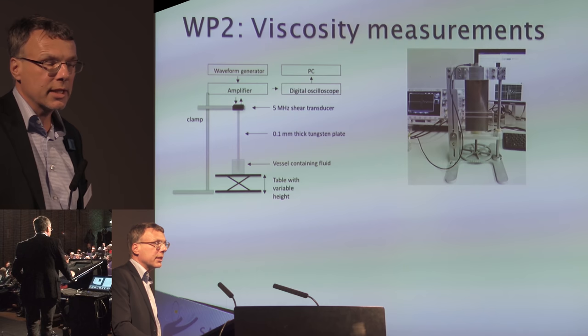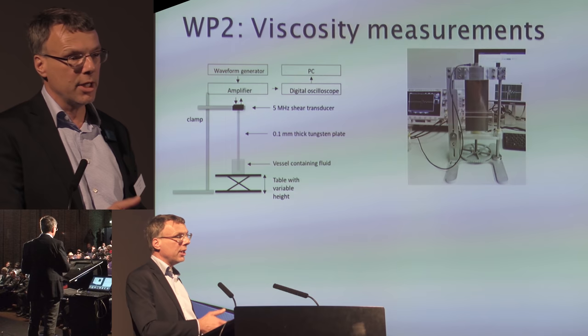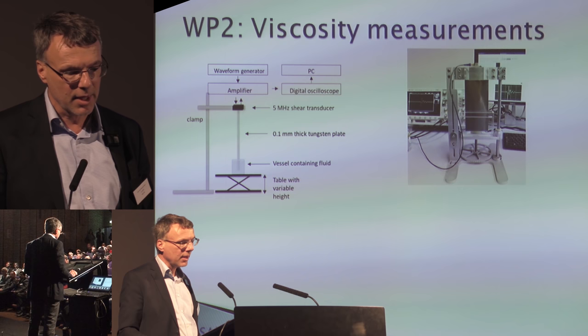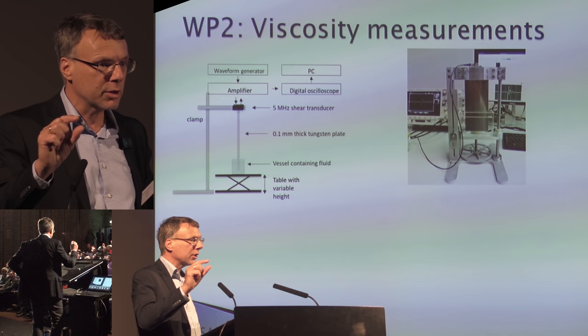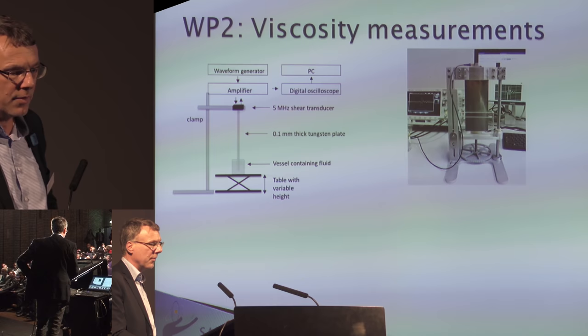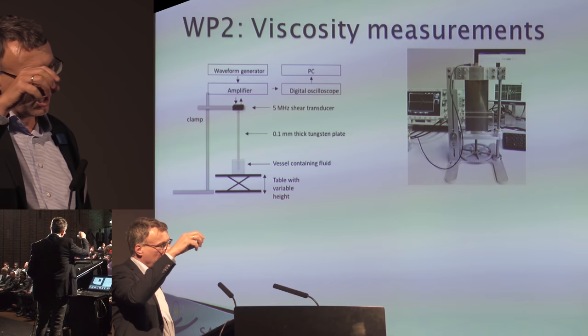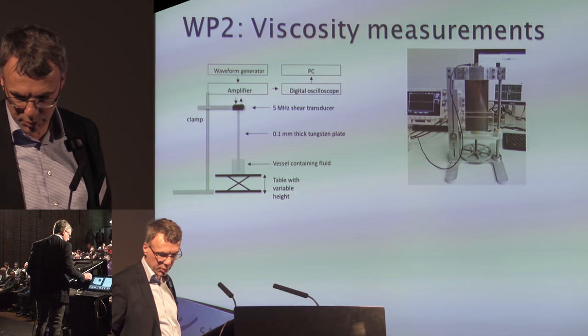Another aspect is thermophysical properties of the salts — heat conduction and other properties needed for all kinds of different salts: with uranium, thorium, plutonium, fission products, corrosion products, etc. At Delft, we are building a viscosity meter that can measure viscosity of very small amounts of salt — less than a few centiliters — because you only have minor amounts of these special salts initially. We use an ultrasonic sound method, with a transducer on top of a bar, to measure viscosity via ultrasonic pulses.